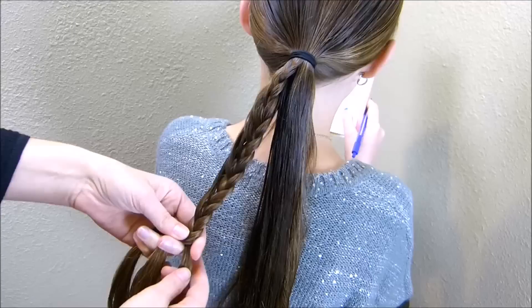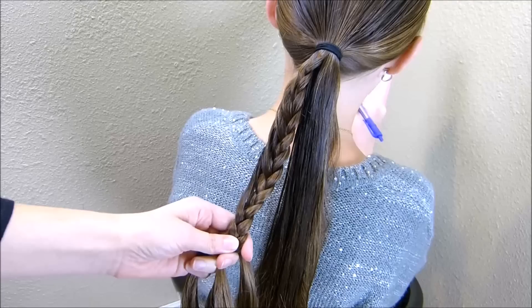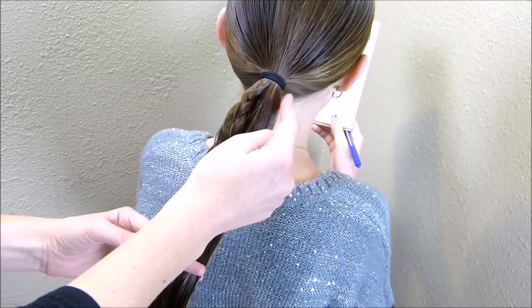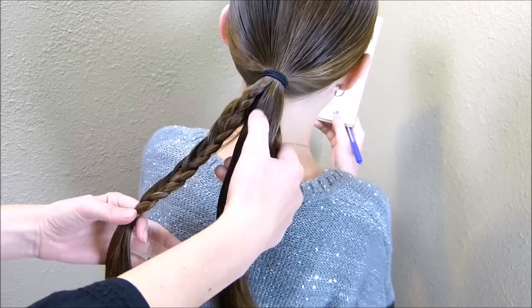I'm not going to braid this all the way to the bottom. I did about seven inches and then I'm just going to tie that off with a clear rubber band. Now I'm going to repeat that process two more times — the next one in the middle of the ponytail, and the third on the right side. Just make sure you're leaving enough hair as you go so that you can do this three times.